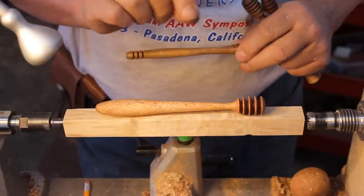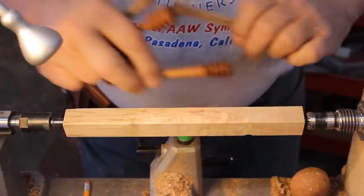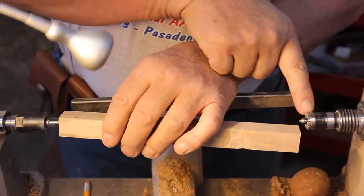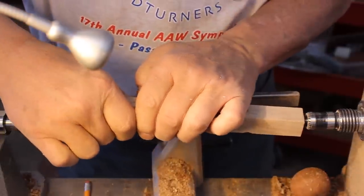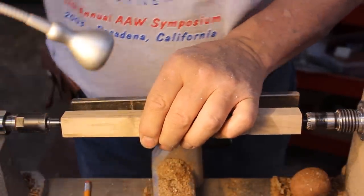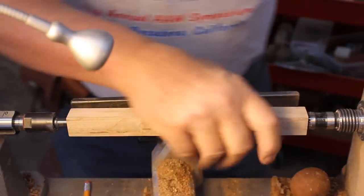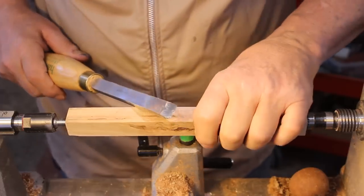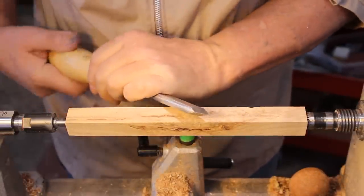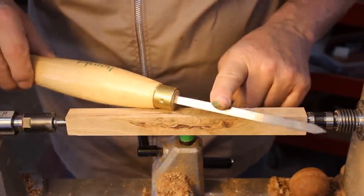I'm going to give you a little sneak peek of some of the honey dippers that I have turned — here's a very tiny one. I've got this between a step center with a retractable point here, and I've got my multi-star live center in the tail stock, putting just a little bit of pressure on it. I would ordinarily rough this down with a spindle roughing gouge, but I'm going to take this opportunity to practice with a skew chisel — this happens to be an Allen Lacer skew chisel.